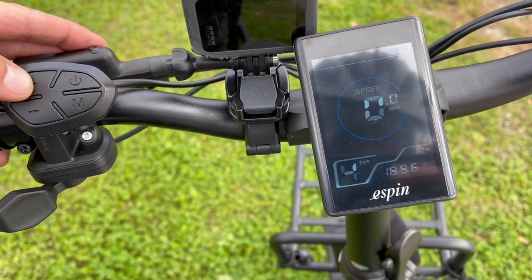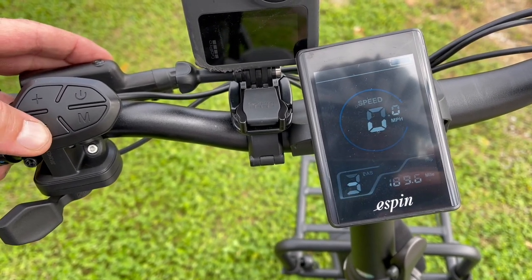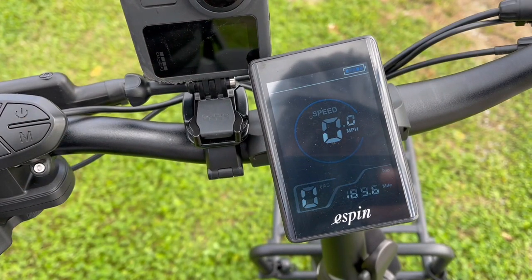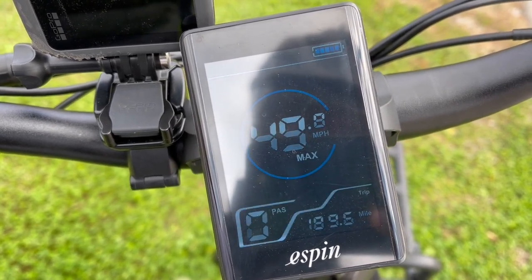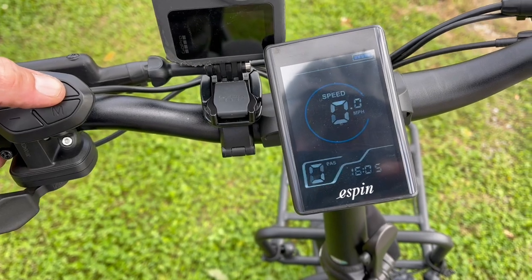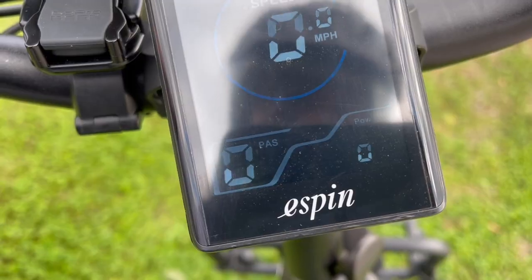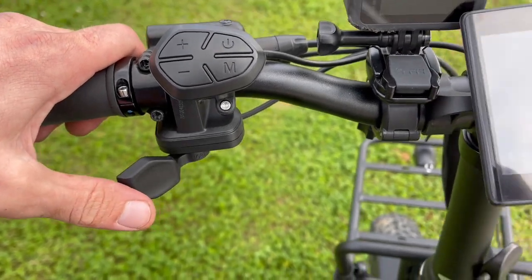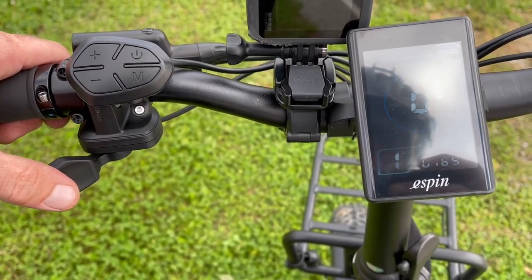You have your pedal assist — hit the plus to go up, it goes up to level five, and use the minus to go down. Start at zero when you first get on this; that just means there'll be no power to the motor and you can ride it like a simple bike to get used to it. To see your average miles per hour and odometer and clock, short press the power button. Next you have the thumb throttle — this is gonna be your best friend. Just hold this sucker in; you need to be at least in assist gear one and you're gonna fly.